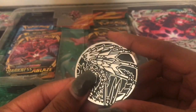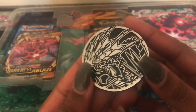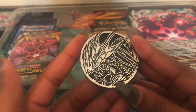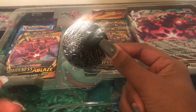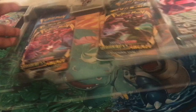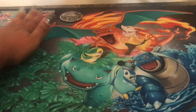Pop out this gigantic coin here that we have of Eternatus. This coin is actually way bigger than your normal coin — it's huge, actually. And I don't have a coin with me to show you the difference, but if you know, you know. That coin is huge.